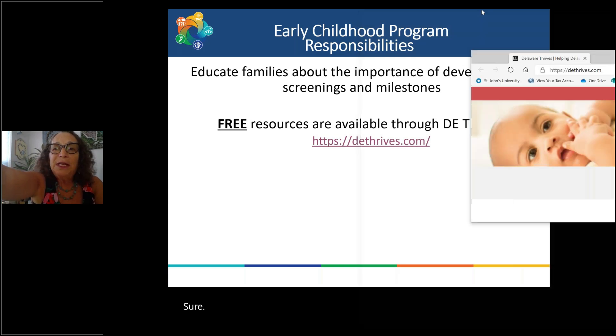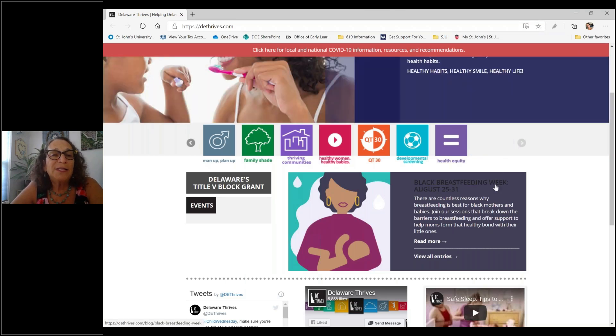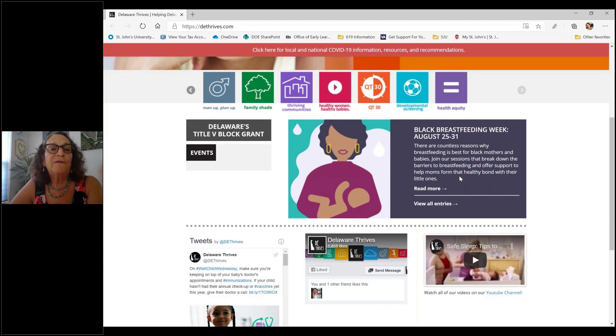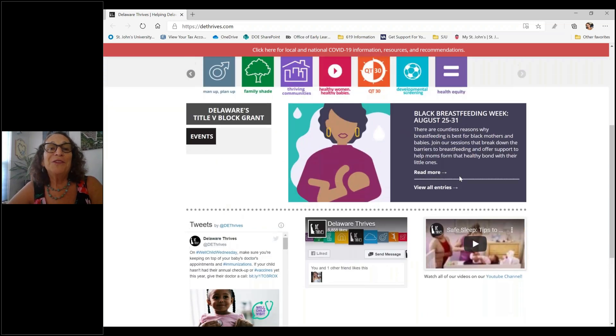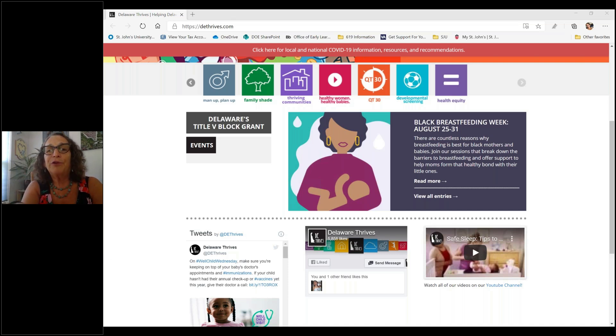This is the entire Delaware Thrives website. You'll see there's all kinds of information here — for men, about communities, about family shade. They have the QT30 brochure, which is a really cool booklet that provides a variety of activities for families to use with their children, divided by age. You can get those for free and give them to your families. But the thing we're really concentrating on is the developmental screening portion.